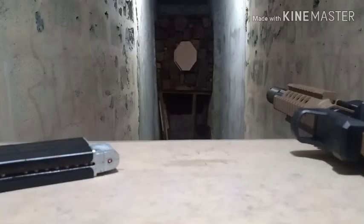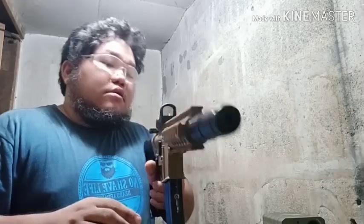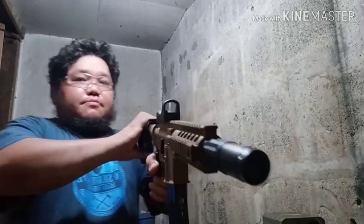Our range is about five meters from end to end. Let's start — first we will see how much FPS this gun produces. We will try the semi-auto first and see how it performs for accuracy.